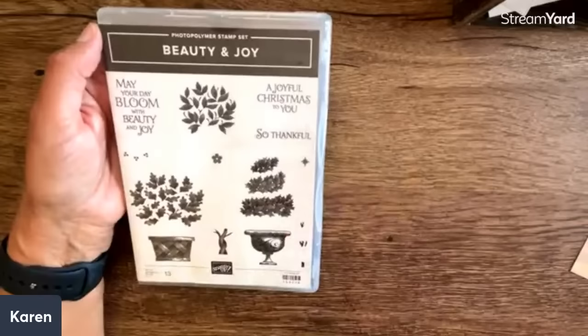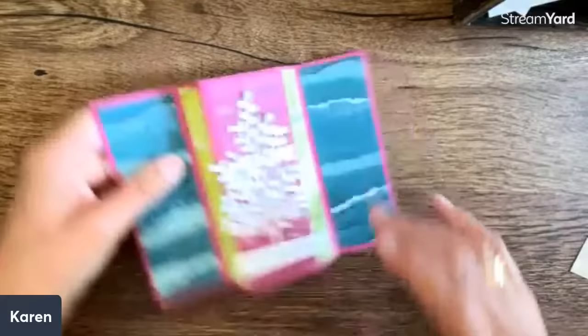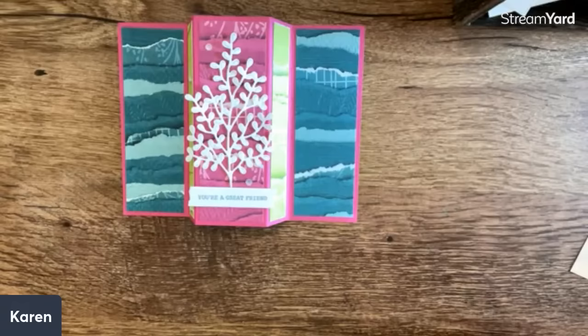For the drawing, all I need is to see your name — comment, share, whatever you want to do. This is one of the cards in the card kit: if you place a $50 order with me, you get three cards — you get everything except the sentiment, all the pieces, you stamp and assemble the cards. You also get an extra handmade card. Linda is from Singapore and she's a night owl — she couldn't sleep and decided to watch us; we're glad to have you here.